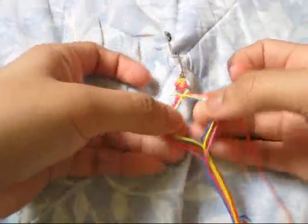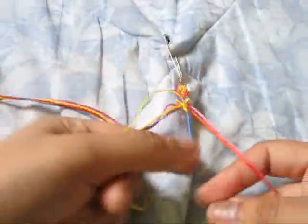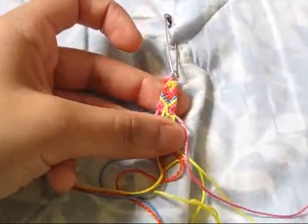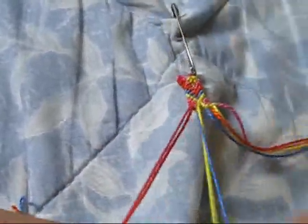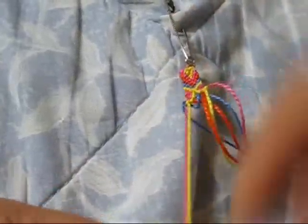Next, grab your yellow and make two forward knots on the right side, and on the last color make a forward-backward knot. Hopefully you guys can see what I'm doing. Then on the left side, do the exact same thing — two backward knots — and on the first color make a backward-forward knot.